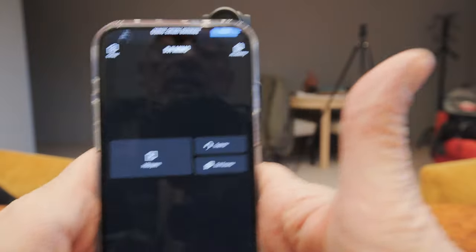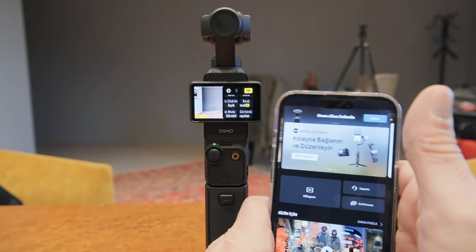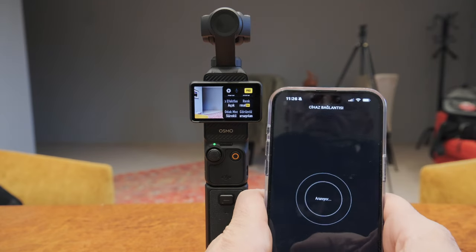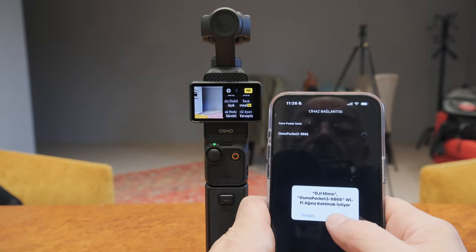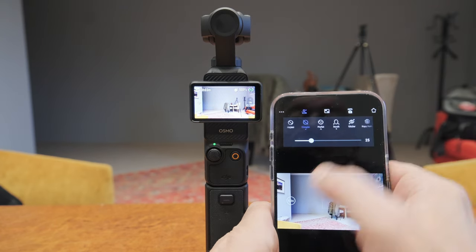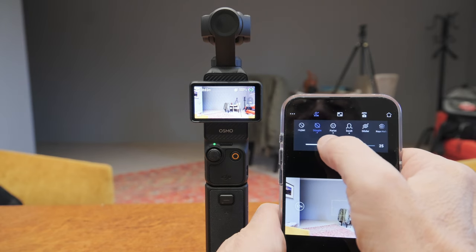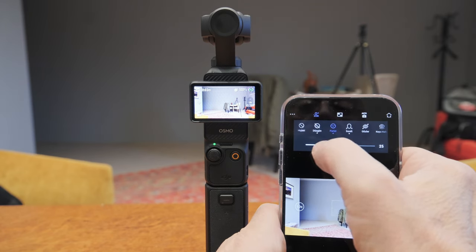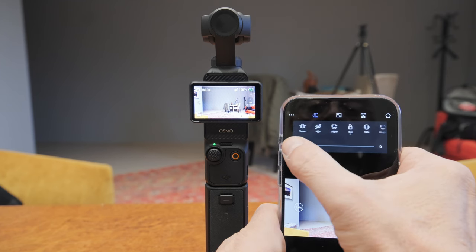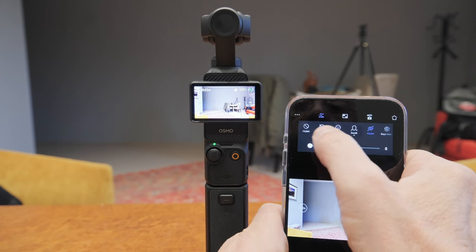DJI Mimo diye bir program var. Buradan bağlan dediğinizde bağlanıyor, katıl diyorsunuz, harikulade. Buraya geldiğinizde yüzünüzü istediğiniz gibi güzelleştirebiliyor, parlatabiliyor, inceltebiliyor, gözlerinizi büyütebiliyorsunuz; ayarlayabildiğiniz dünya kadar özellik var. Ben tabii bunların hiçbirini kullanmıyorum.